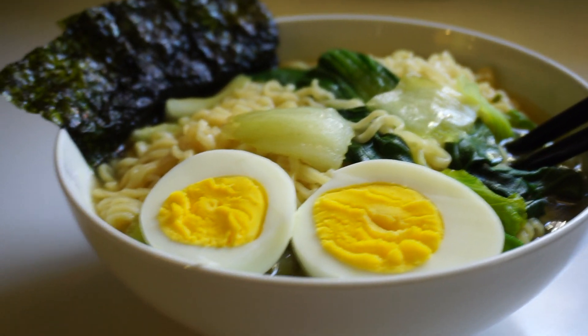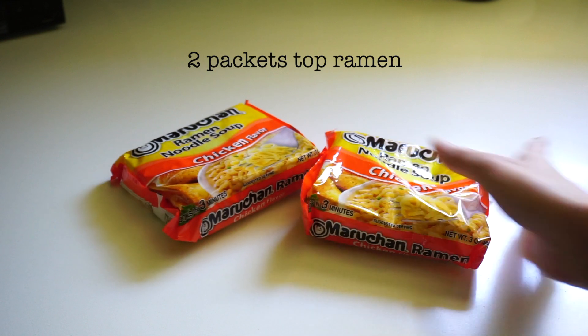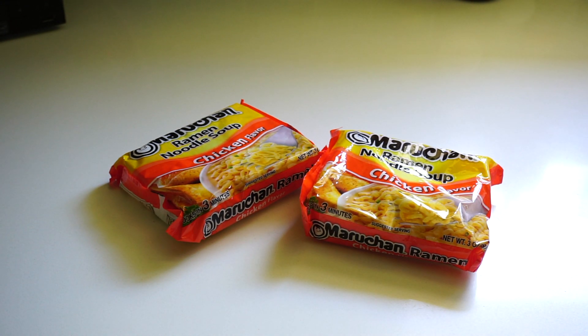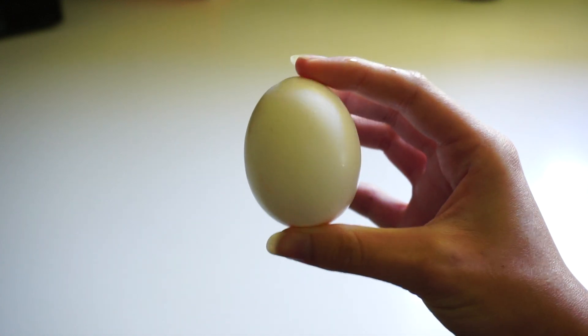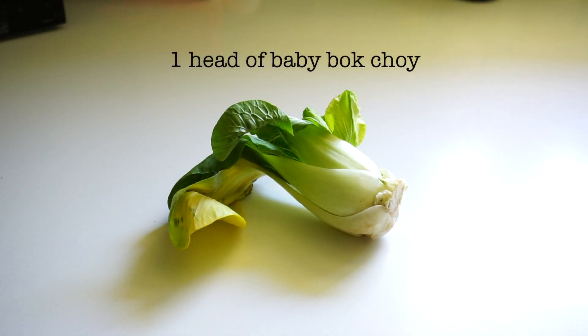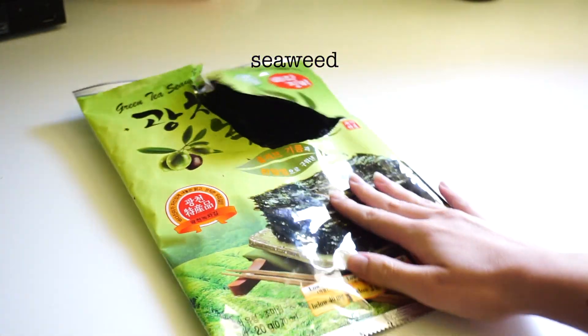For this ramen you're going to need two packets of top ramen, or ramen of your choice, one egg, some baby bok choy, one sheet of seaweed, miso paste, sesame oil, and some good old soy sauce.